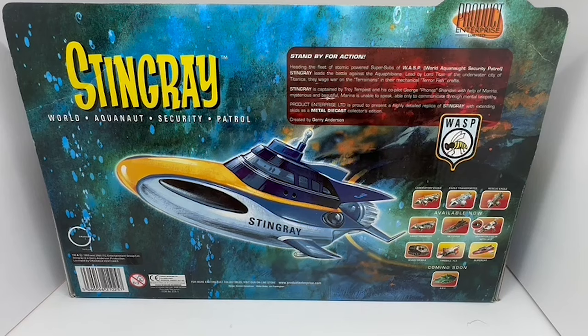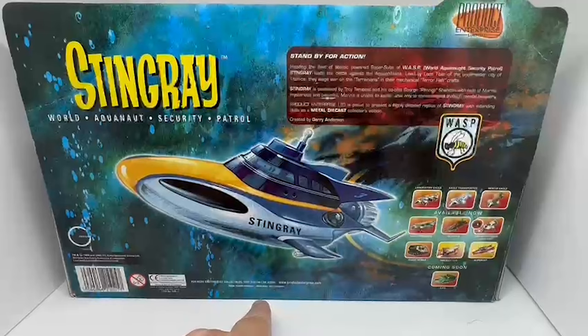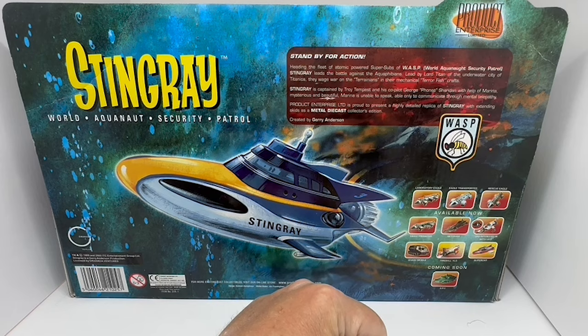With the help of Marina — the mysterious and beautiful Marina, who is unable to speak, able only to communicate through mental telepathy. Product Enterprise Nemesis are proud to present a highly detailed replica of Stingray with extending skids, as a metal die-cast collector's edition created by Gerry Anderson. Down the bottom there are copyright logos and Product Enterprise details.